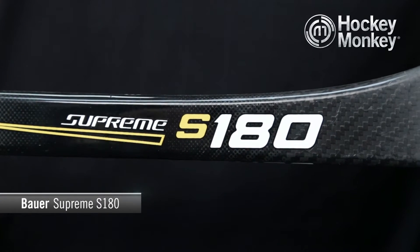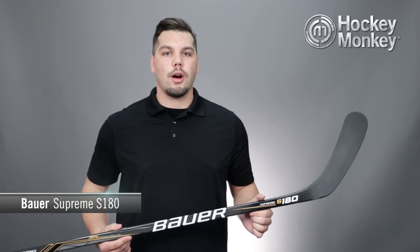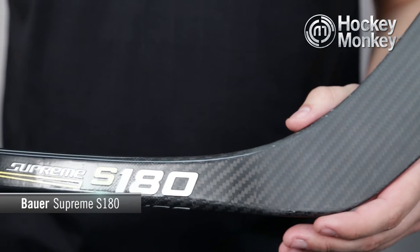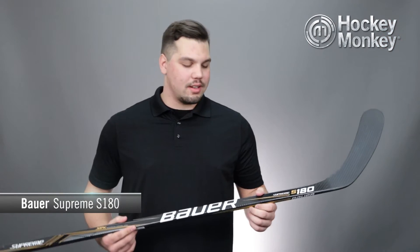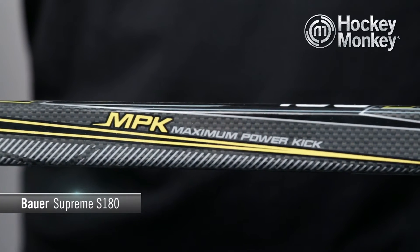Hi, I'm Kyle and this is the Monkey Minute for the Bauer Supreme S180 hockey stick. The Bauer Supreme line has always been about providing power — the type of stick made to give the shooter the ability to deliver their hardest shot possible. The Supreme S180 does just that with an entirely new flex profile called Maximum Power Kick, or MPK for short.